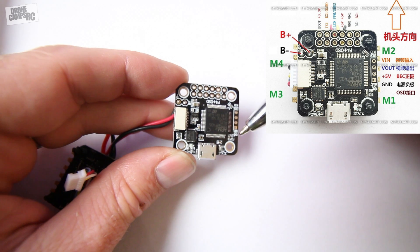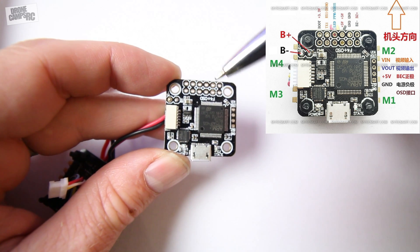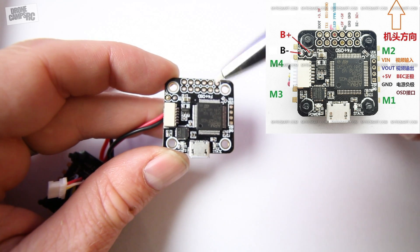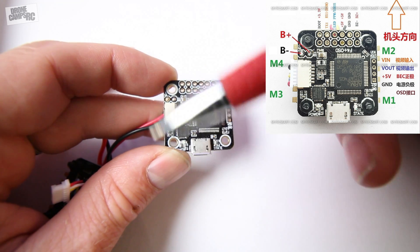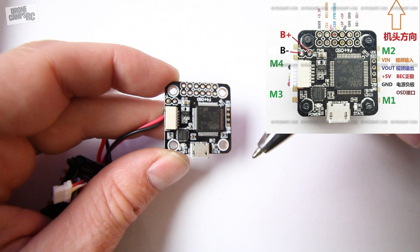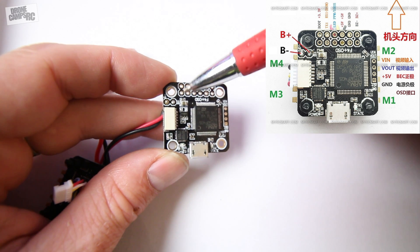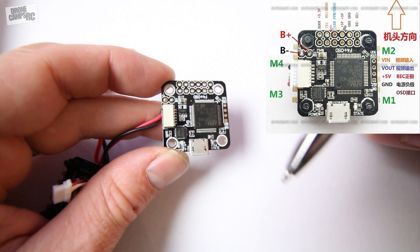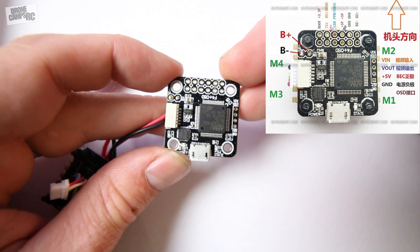Flipping it back over to show you from the top — this board uses Omnibus flight controller firmware. If you need to reflash the board, usually when I get a new board I will flash it first before setting up anything. To do that you have two boot pin terminals right here. Take a pair of tweezers or something, connect them, short out both terminals, then hook it up to Betaflight or Cleanflight — this board will accept either one.